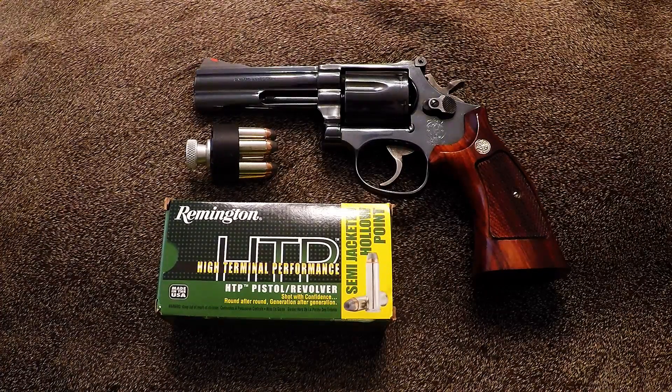I really enjoy shooting this 586. The recoil is so much easier to control and acquire a new target than it is on my .45 ACP. I especially like the variety of ammunition that's available for .357 and .38 Special.